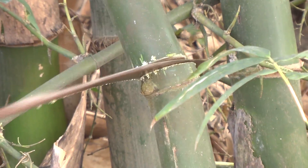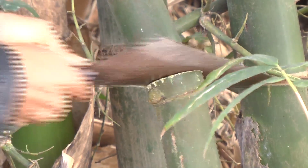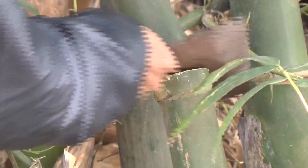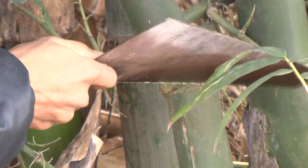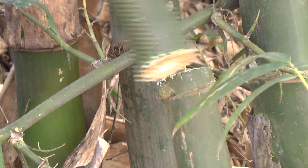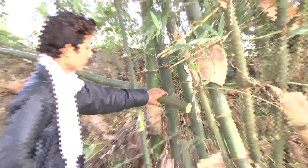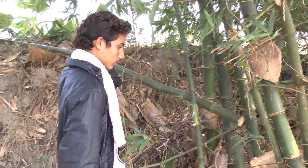Thirdly, always harvest bamboos in the dry season when the starch content of the plant is lowest. Finally, if you are starting a new bamboo plantation using vegetative propagation methods, the first harvest should begin no sooner than the fifth year after planting. After this point, mature culms can be removed annually.